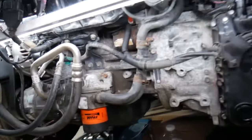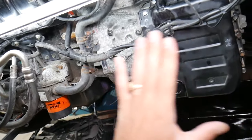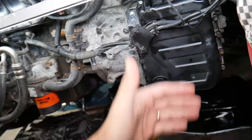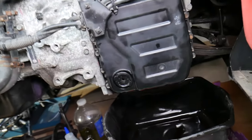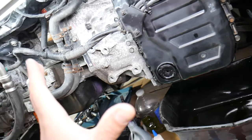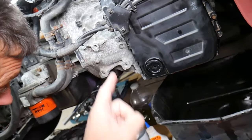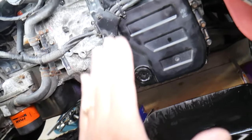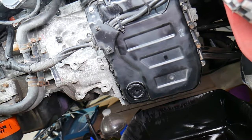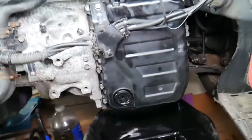If you have an engine that's 90 degrees — transverse — when you open the engine bay and face the engine, the transmission will usually be on the right side for front-wheel drive. If you have a longitudinal engine, the transmission will be under the body and the oil pan will be underneath. But this applies to probably 90 to 95 percent of front-wheel-drive vehicles.